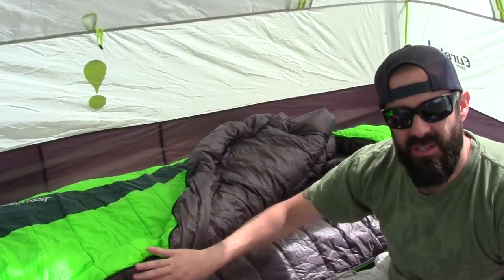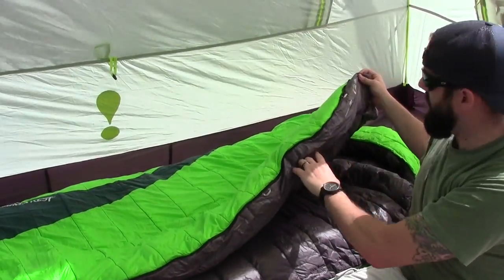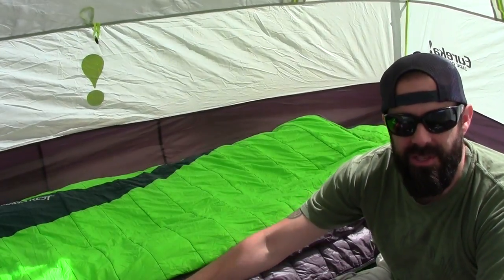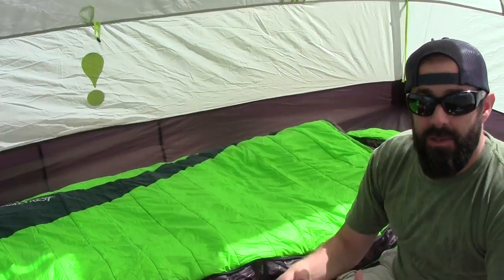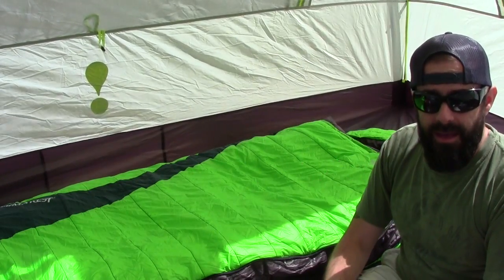Another thing to keep in mind — this thing has a full-length zipper, and the draft collar right here is full as well. This draft collar goes the entire length of the zipper and it's really going to increase the amount of insulation around the zipper so no cold air gets in. I'm going to get in it and show you how well this thing secures around the body.